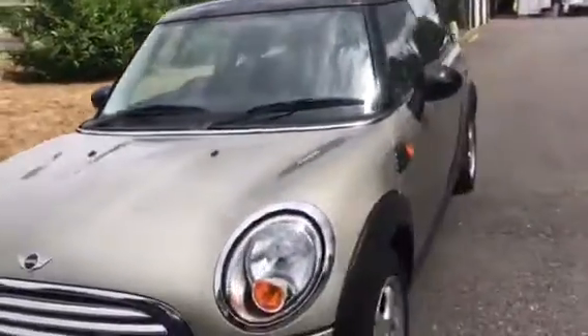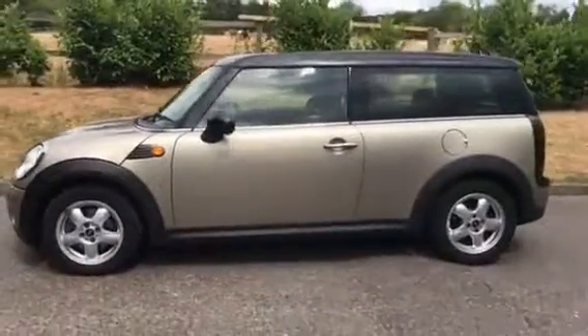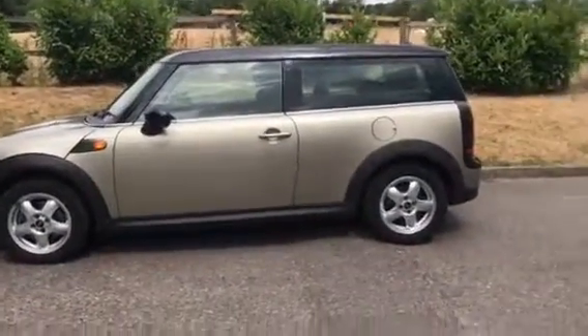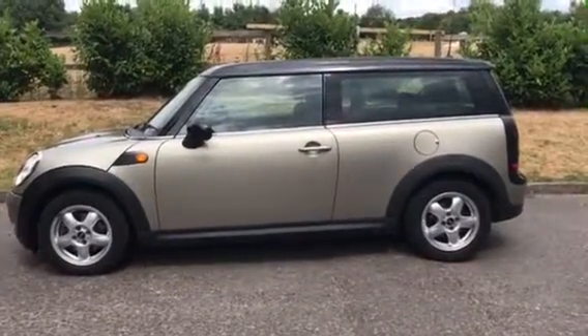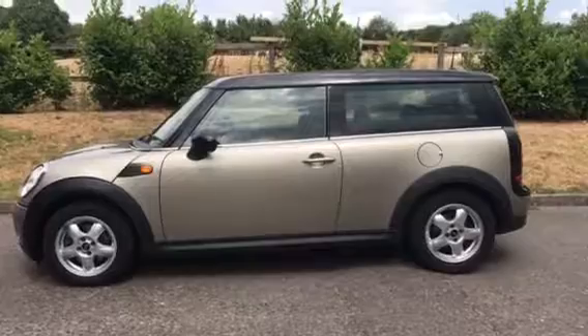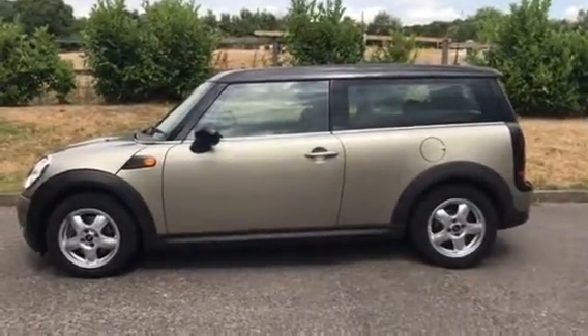She's a 2007 57-plate Mini Cooper Clubman with really low miles — she's only done 36,000. Full service history. If you'd like to see her, she'll be on our website, mrsmini.co.uk. And if you want to have a look at her in the flesh, I'm on my mobile 07540 29 22 22.